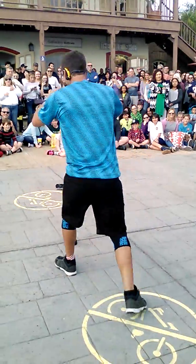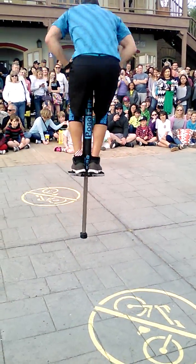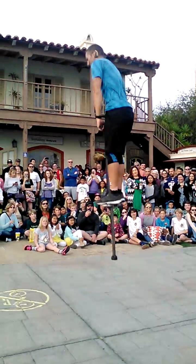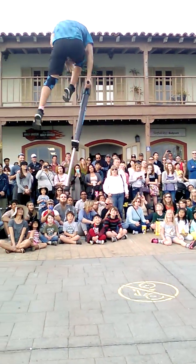Thank you for those who clapped. Those are the actual tricks. Here you go. First trick, dangerous and difficult, is called under the leg.